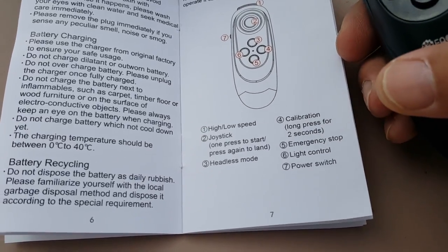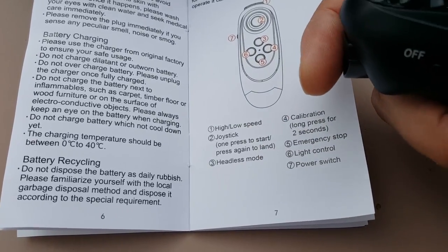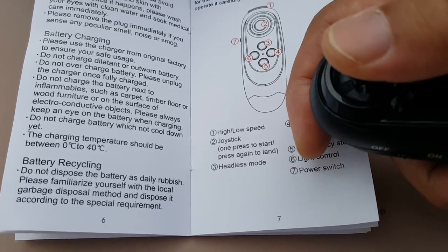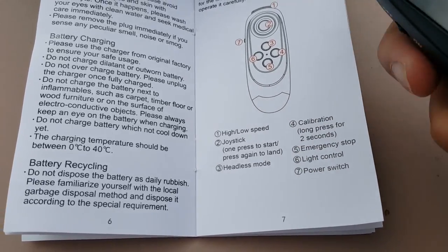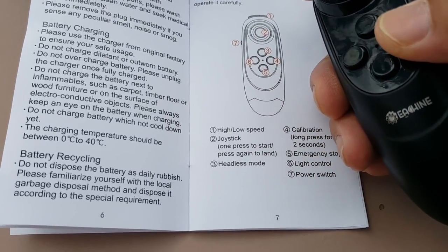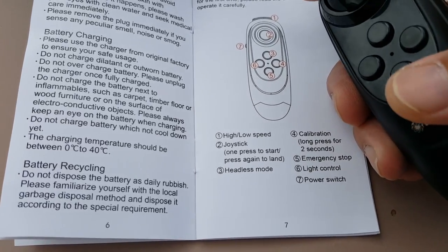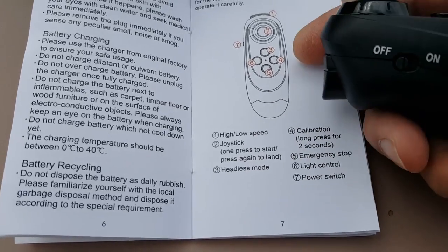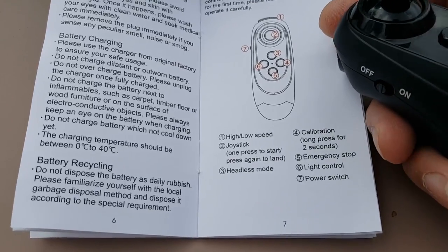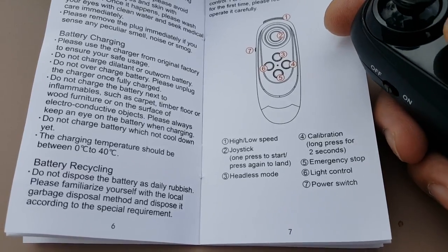What do these buttons do here? We have high-low speed in the front. If you press the joystick, that will start the motors and also land if you press it again. This button over here is for calibration — it's probably for making the self-level work properly. Number five is the emergency stop. There's a power switch over here on the left. Six is for turning on the light. And there's headless mode here, which I never use.